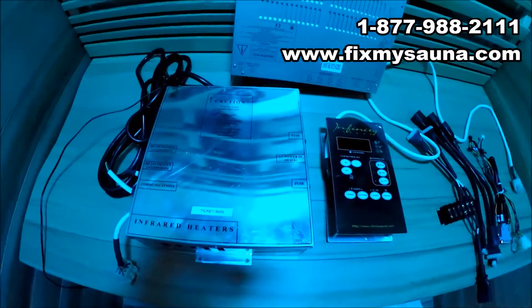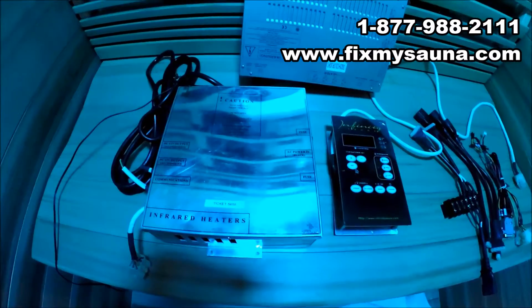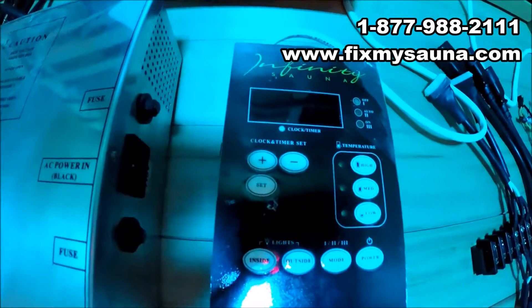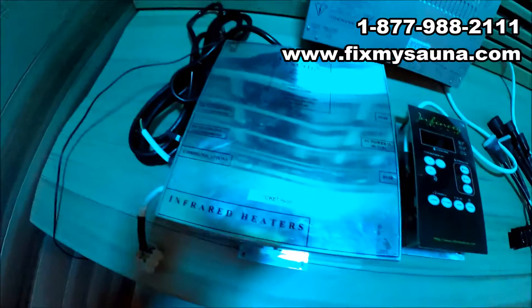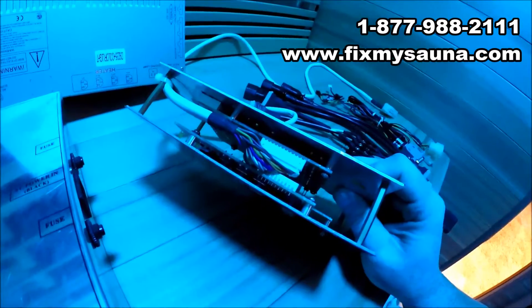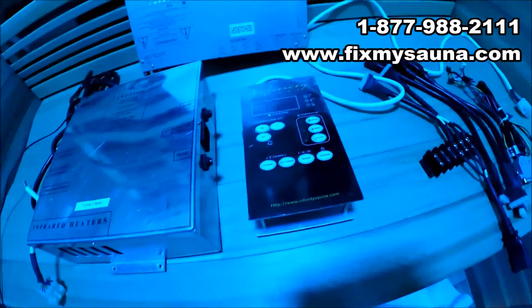Hey everybody, it's Garrett here again with FixMySauna.com. In today's video I wanted to show you guys another one of our conversions that we're doing for a lot of these older saunas. This is an Infinity Sauna here, but it's actually Brighton Sauna — Infinity Sauna and Brighton were pretty much the same companies, same boxes. This box usually fails; there's usually an issue with the processor in the controller, and it's usually not fixable because we can't get the parts, so that controller is basically useless.